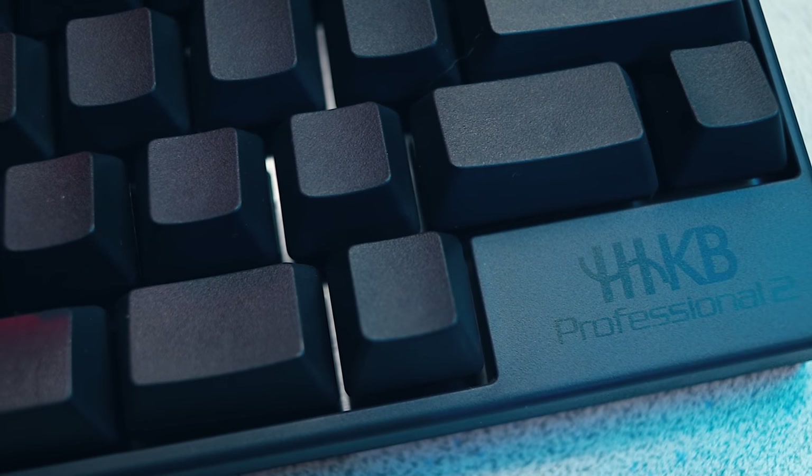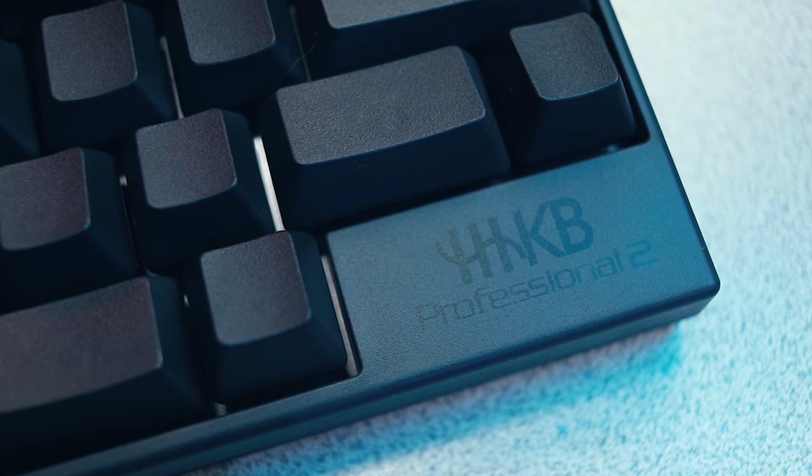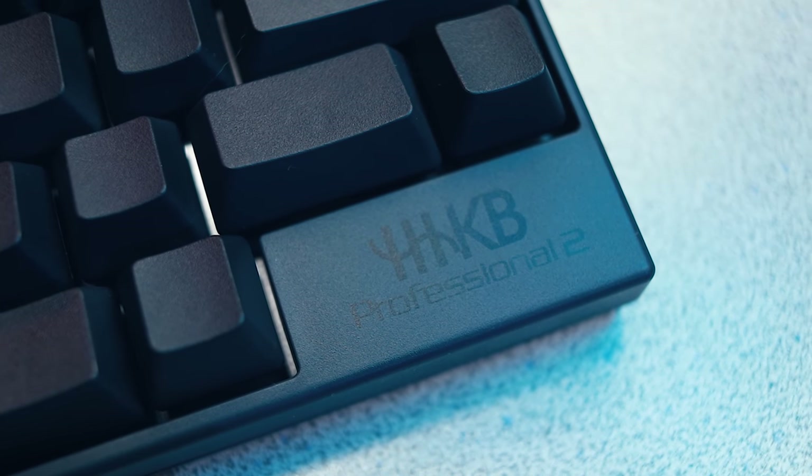I understand the plastic feel, Topre feedback, and simplified design are all part of the HHKB experience. But that's just not good enough for most people. For a very specific group of power users that share Professor Wada's vision for a perfect typing experience, this keyboard is definitely for you. For everyone else, you'll be much better served with a traditional 60% board with good old-fashioned mechanical switches, and you'll save quite a lot of money in the process.